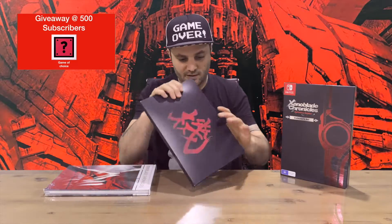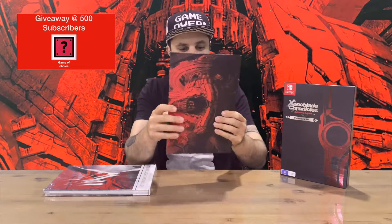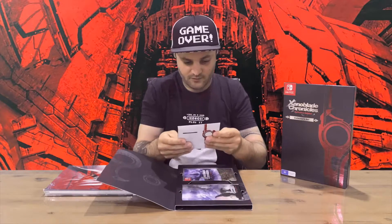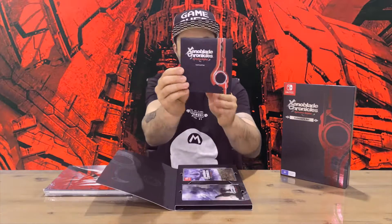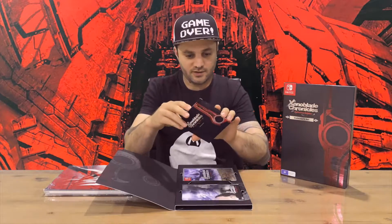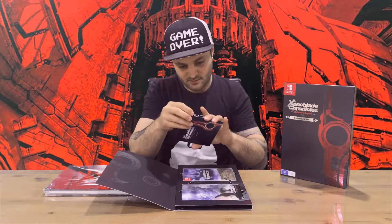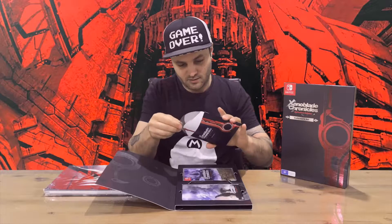We have a package here which flips up, and we have a soundtrack just in a sleeve. There are 20 tracks on that one, so quite an extensive amount of tracks on the one disc, which is good.